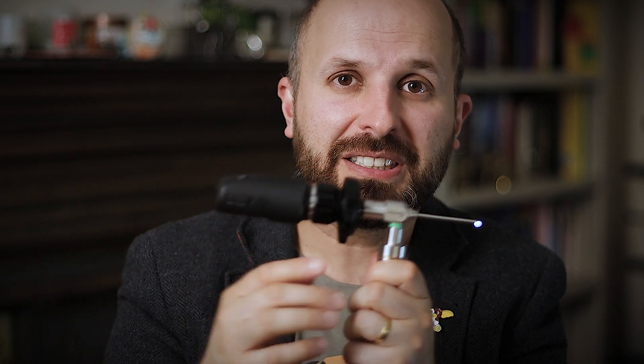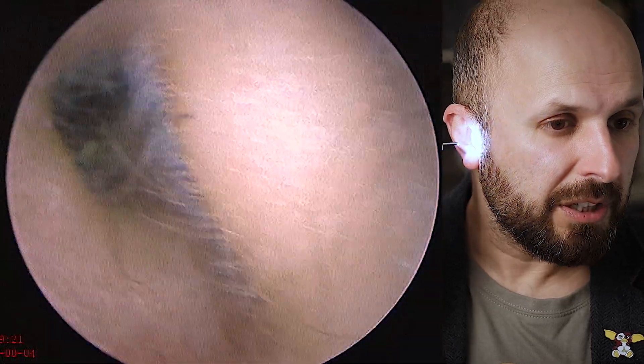Hi there, my name is Vic Veer, I'm an ENT surgeon. What I want to do today is show you what a normal ear looks like. I've got my little device with a camera attached to it and there's a video that's going to come up, so I'll move over to one side. I'm going to put it into my ear so you can see what's going on.